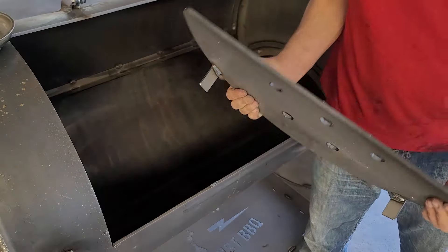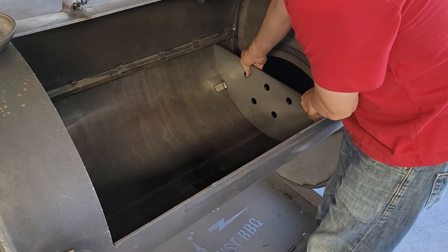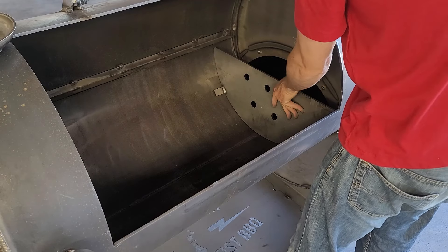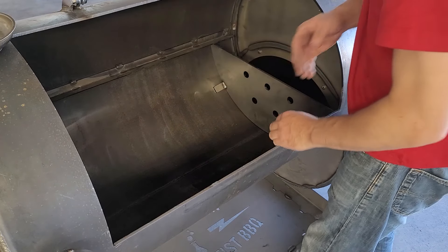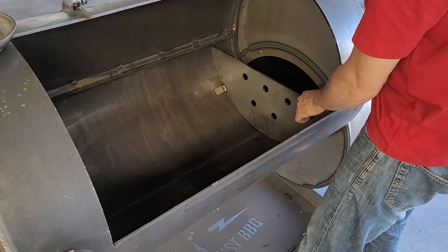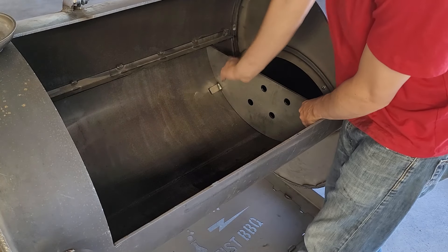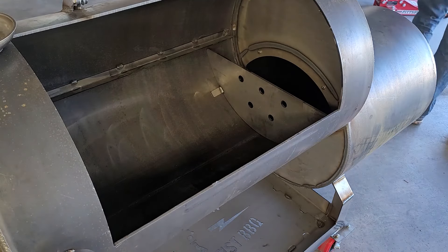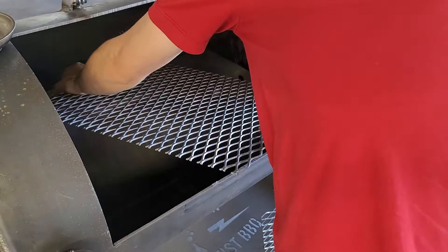Now we're going to put the baffle in. There are little feet on there that I'm going to play with more later, because when you first get it in, it's just kind of sitting there and not very sturdy. I ended up shoving it in with the bar that holds the grates. It wasn't totally flush — it was a little wobbly — so you might need a wrench to adjust it. And here are the grates.